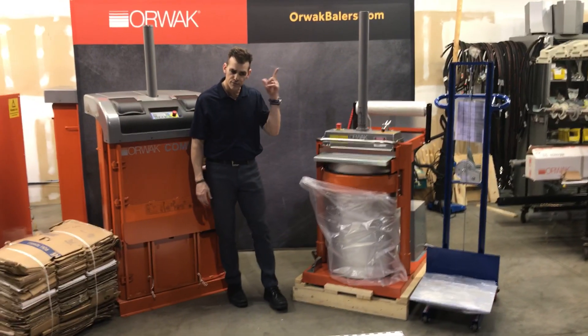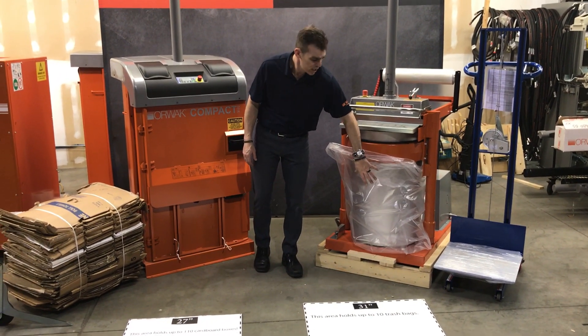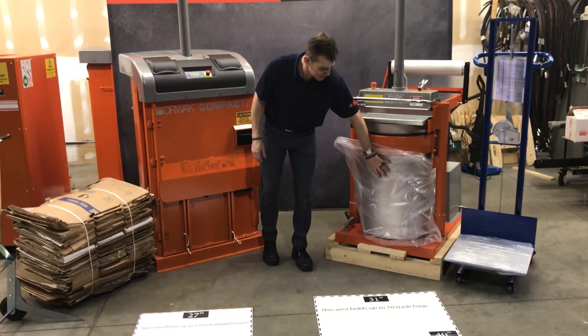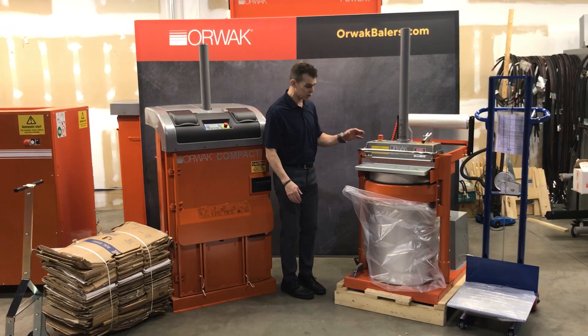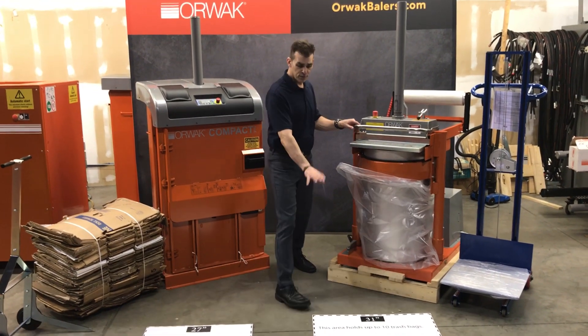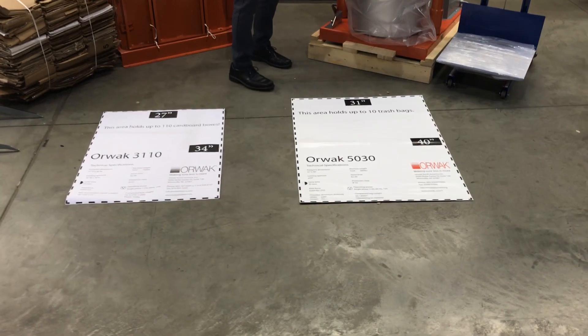We run a cycle — again, very quiet. All of the material inside that trash is protected by the stainless steel drum and goes into the bag. You'll see all safety switches throughout. The footprint on this unit is on casters, so it can be moved to clean behind.